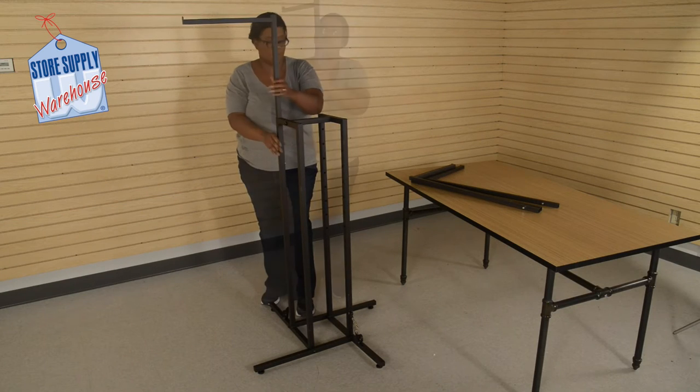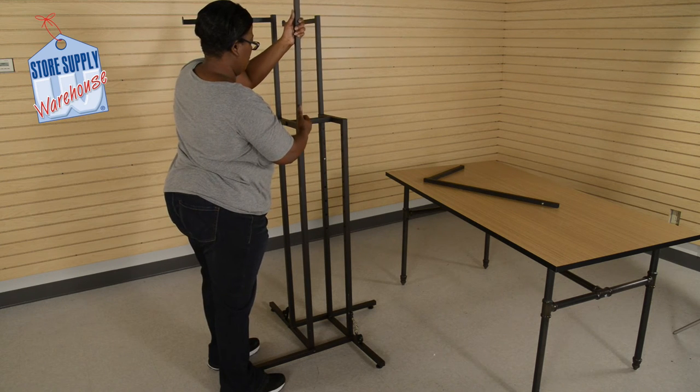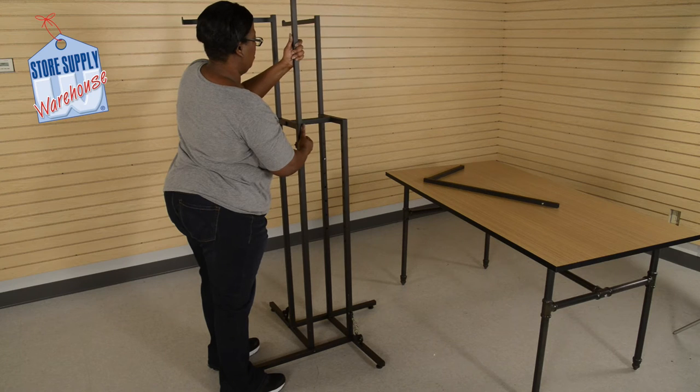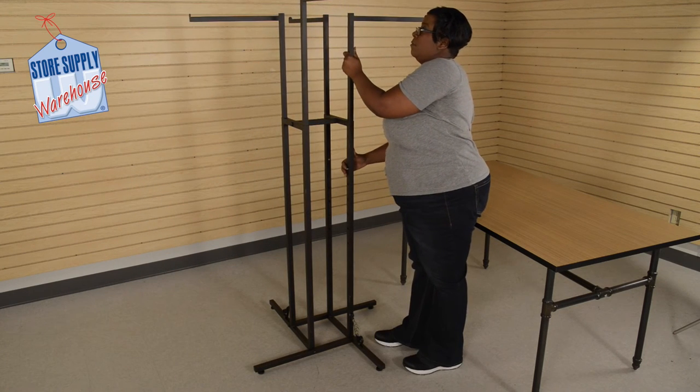Insert the first upright arm into place by pressing the silver button and pushing down firmly until it is in place. Repeat this action for all the other upright arms, placing them at their preferred height.